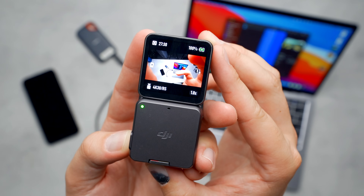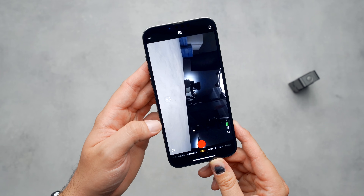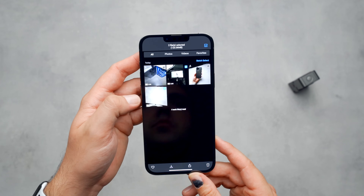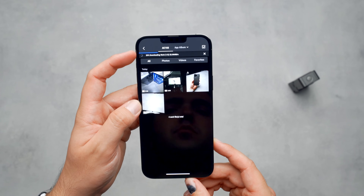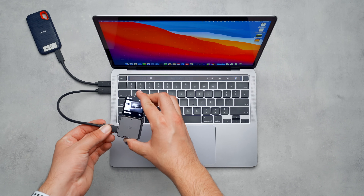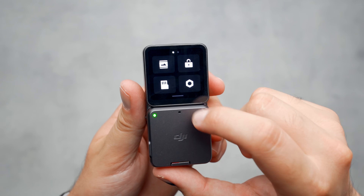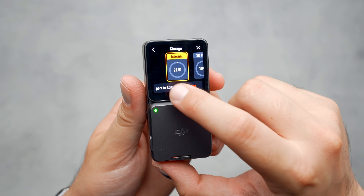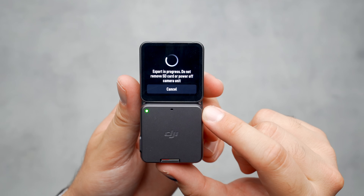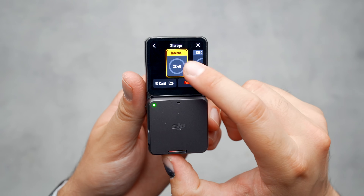You might be wondering how to get the video off the internal storage and onto your phone or computer. Luckily, DJI has given us a few different options. First, if you want the footage on your phone, you can connect to the Action 2 through the Mimo app and download all your clips right to your phone over the air. You can also just plug the Action 2 into your computer and dump the files that way, or transfer them to an SD card in the power module or touchscreen module. All you have to do is swipe down from the top, select the SD card icon, tap the bottom left button, and it moves all your content from internal storage to the SD card — and it even clears the internal storage automatically.